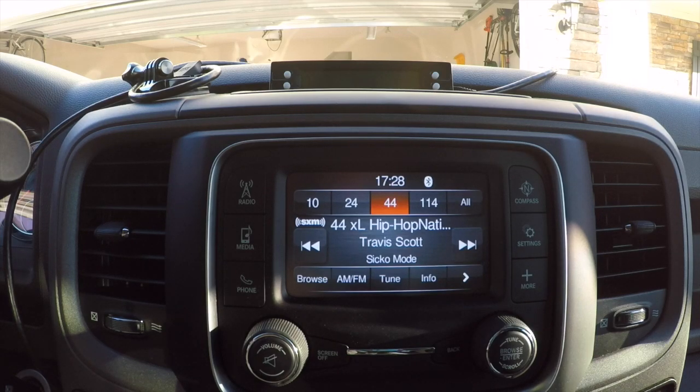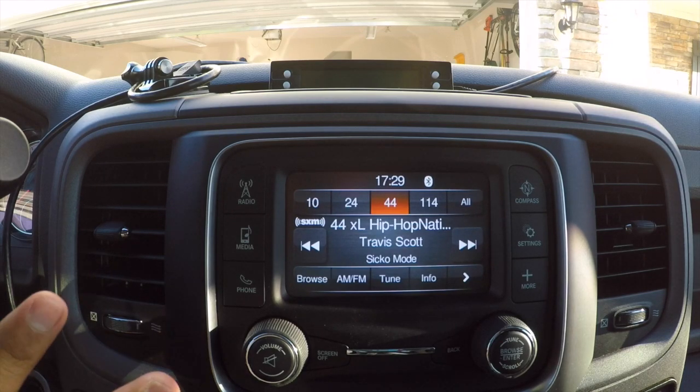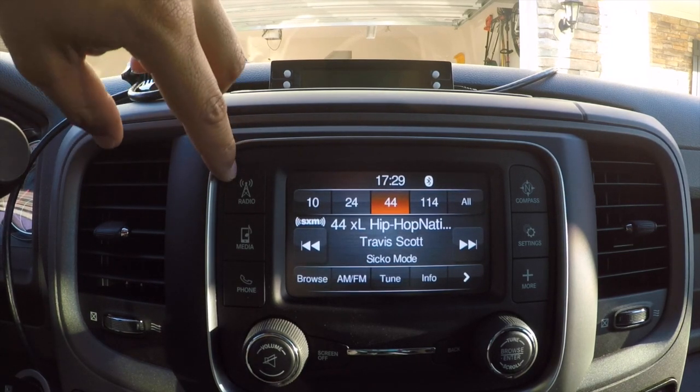Honestly, I've had the truck for almost six months now and I finally looked through my UConnect system to see what it could actually do. I just wanted to share this with y'all to help shed some light on this radio system — something I wish I would have seen before buying the truck.